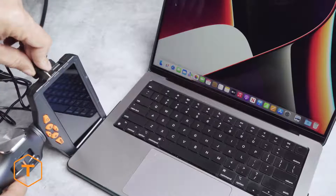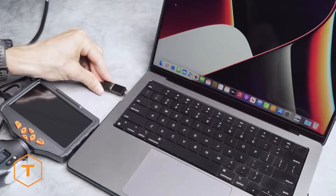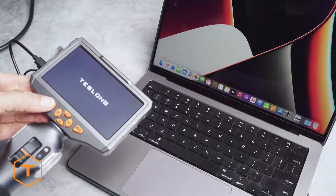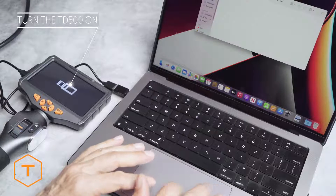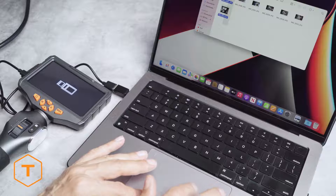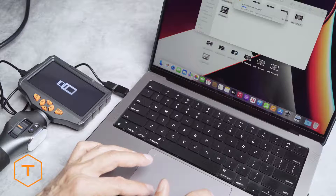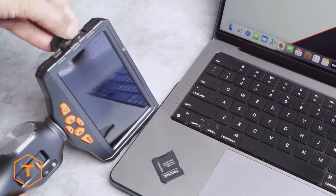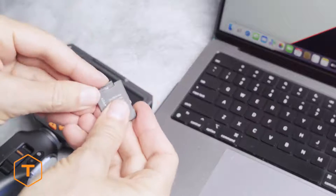If you want to move the files to a computer, there are two ways to do this. The first method is to plug the TD500 into the computer with the USB cable and locate the drive in the finder window. Note the monitor needs to be turned on to see the files on the computer — if you don't turn it on, all you will do is charge the TD500's battery. Navigate to the DCIM folder and you will see photos and videos stored there and can drag and drop them onto the computer. Another option is to remove the micro SD card, insert it into a card reader, and pull the files out of the DCIM folder.